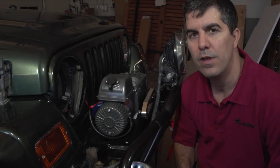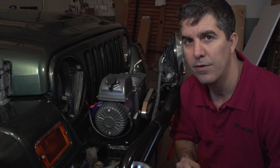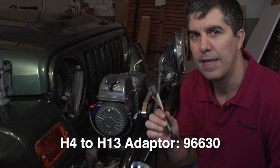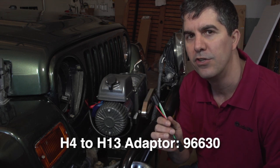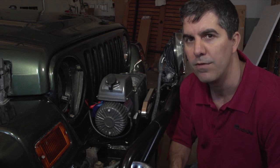As a side note, some of the newer JK models have a different pigtail connector on the Jeep, so we came out with an adapter plug for that. This just goes in between the headlight and your Jeep connector — so don't worry, we do have a connector for the newer models also.